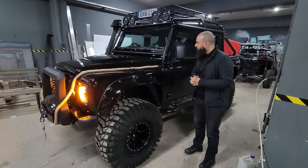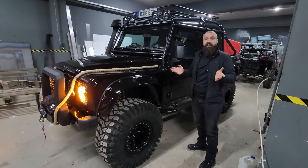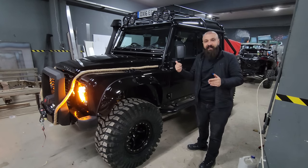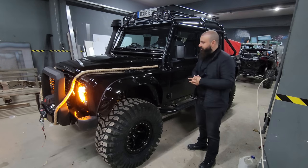Aracımızı buradan müşteriye teslim edeceğiz; önce döşemeciye gidecek. Komple iç mekan premium deri döşemesi yapılacak, sonra araç İngiltere yolcusu olacak. İngiltere'de üretilmiş bir aracın Türkiye'ye gelerek modifiye edilmesi ve İngiltere'ye geri dönerek satılmasından dolayı oldukça mutlu ve gururluyuz. Bu bize büyük bir haz verdi.